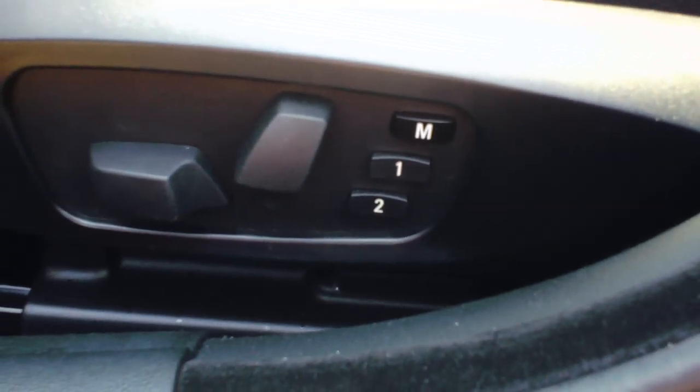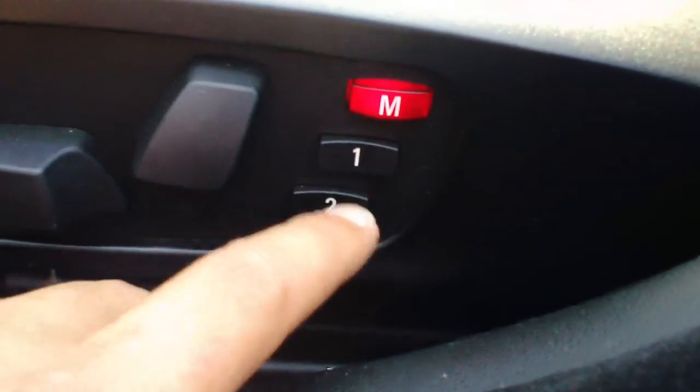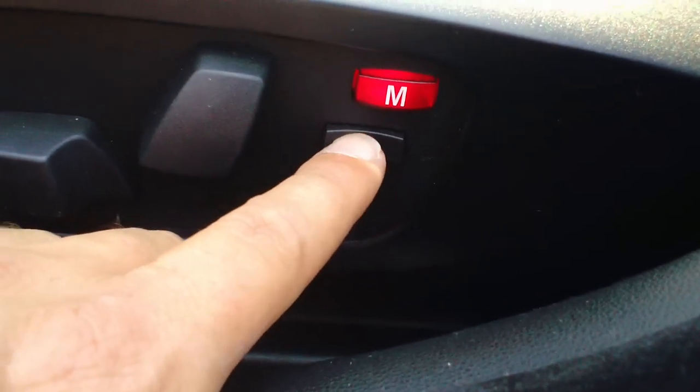Once you have your mirrors and seat set where you like them, simply press the memory button. It's going to light up and then select which setting you like.